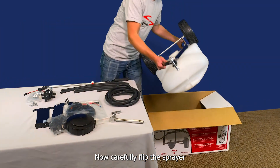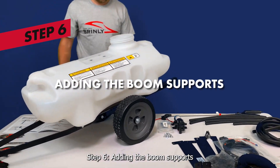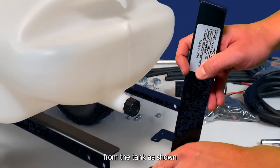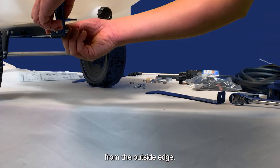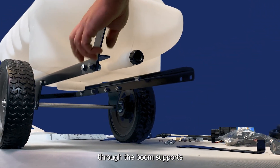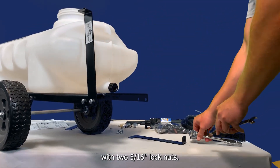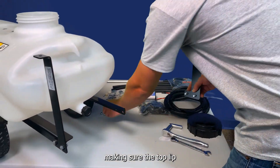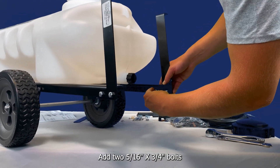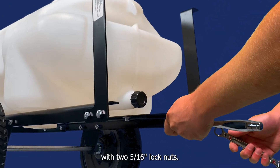Now, carefully flip the sprayer over and set it on its wheels. Step 6: adding the boom supports. The left and right boom supports have a lip at the top that should project away from the tank, as shown. From the outside edge, add the 5/16-inch by 3-1/4-inch bolts through the boom supports and frame brackets, and secure the bolts in place with two 5/16-inch lock nuts. Repeat with the other boom support, making sure the top lip is pointed outward, and from the outside edge, add two 5/16-inch by 3/4-inch bolts through the boom supports and frame brackets, and secure in place with two 5/16-inch lock nuts.